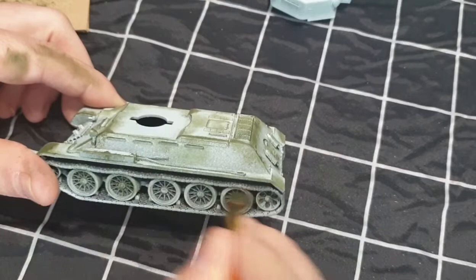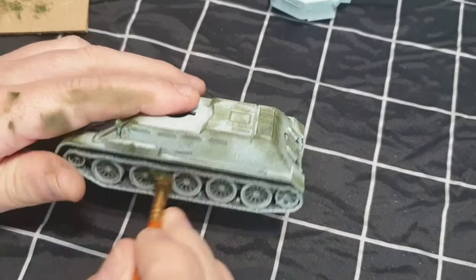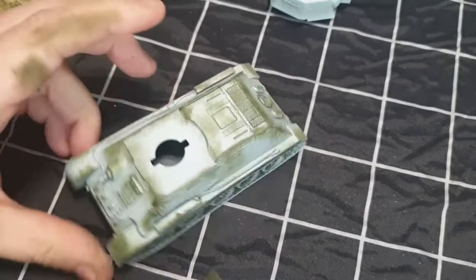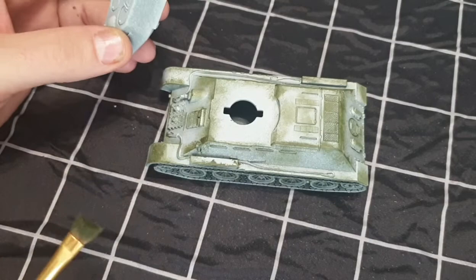Just keep going - obviously don't get rid of all the white. A bit more dry brushing on the wheels here around and about. That white overspray just gives it a bit more of an icy look. I'm going to do the same with the turret, and then I'll show you the next stage after that.